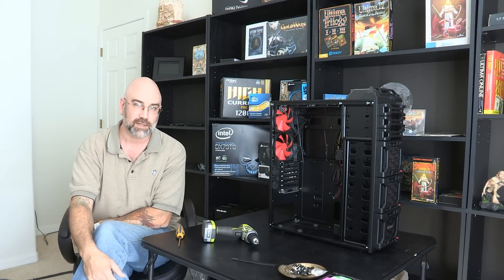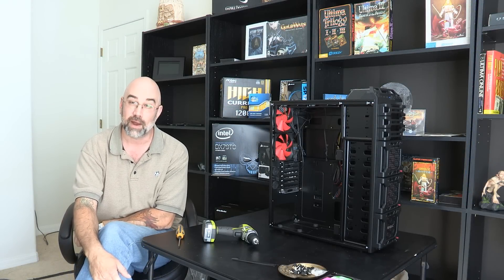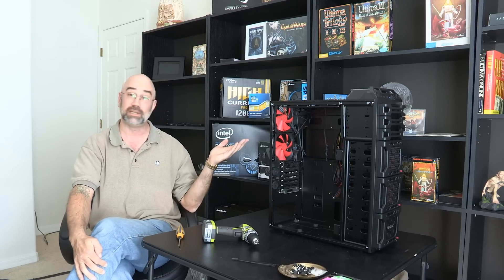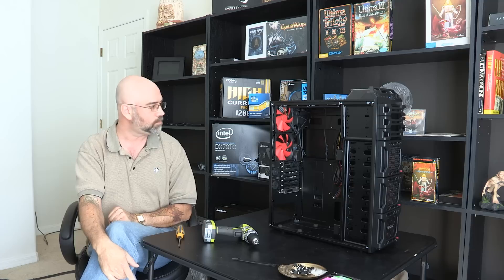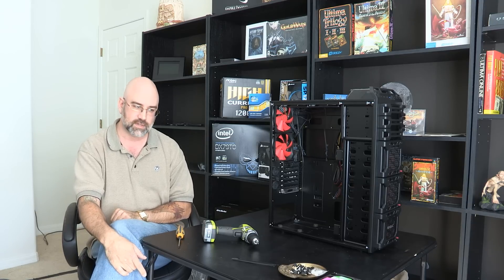Hello, I'm Marky Dragon, also known as Marcus Eikenberry in real life, and welcome to another episode of building a computer. There's one thing I forgot to mention in the last episode, which was the hard drives.